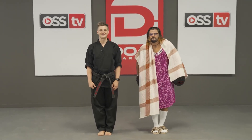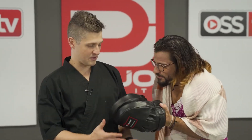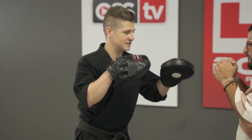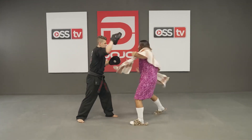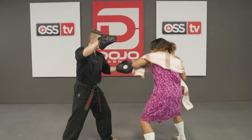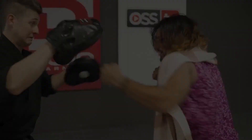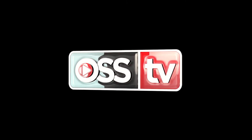Awesome work today, black belts. Great job. Now it's grandma's turn and we'll show you how I used to do it again and again. Don't hurt yourself, please. You're watching OSU TV.